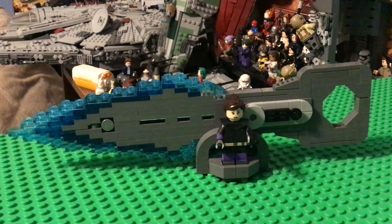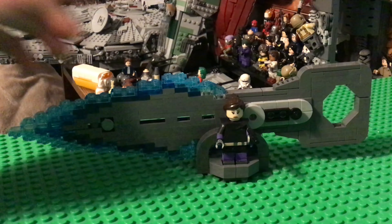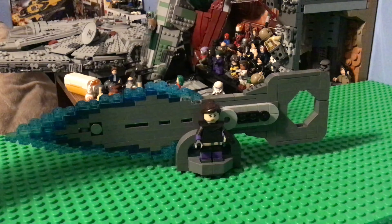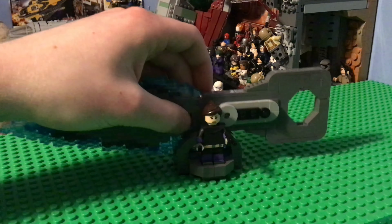I have a very special MOC, and this is very different from most of my MOCs, including the theme and also what it is. I built Wraith's Kunai Knife from Apex Legends.